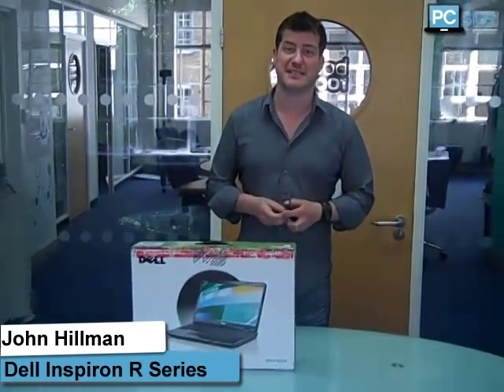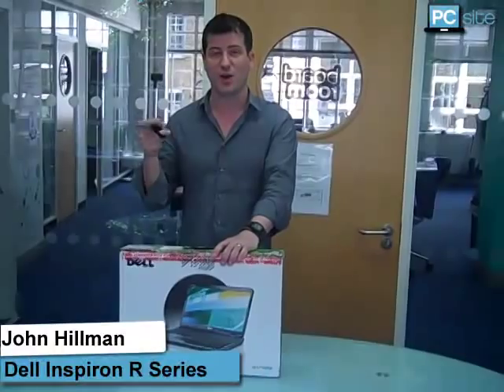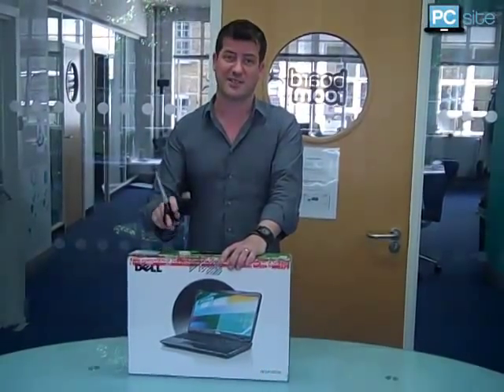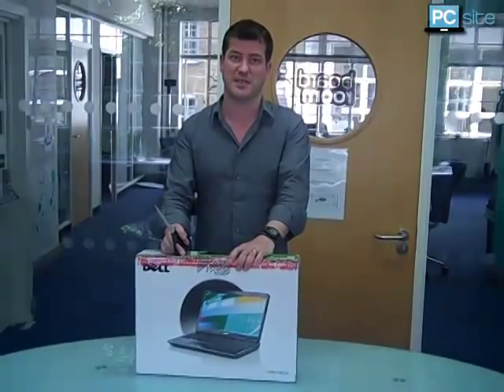Hello and welcome to PC Sight. I'm John Hillman and we're here today with the Dell Inspiron series. This is the brand new laptops from Dell. We're really excited to have this one here, so we're going to open up the box and see what's inside.